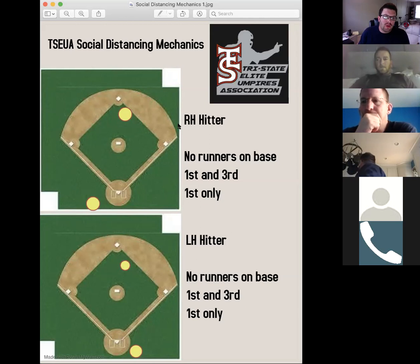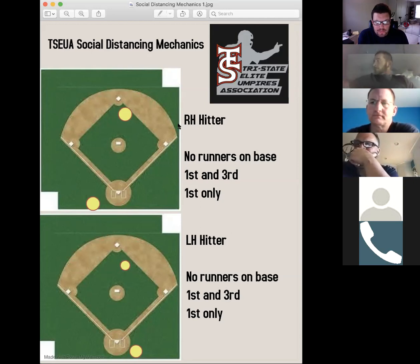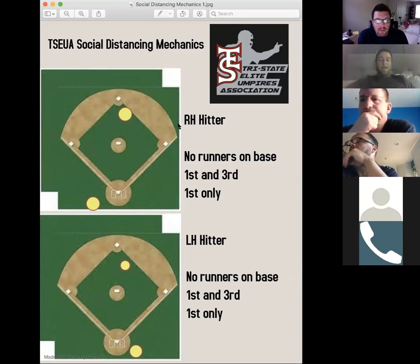That keeps it as simple and as close to what we're all used to as possible. Nobody on, first and third, runner on first only — you're going to be in modified B to call balls and strikes. As he's in modified B, the plate umpire without his ball-strike responsibility will be based on the batter. That's why we distinguished here between right-handed hitter and left-handed hitter. The base umpire never moves. The left-handed or right-handed hitter will determine where our plate umpire is. This spot for the plate umpire is a very, very safe position. I can't think of many places I'd rather stand to avoid getting hit with a batted foul ball. And we've found this position for the plate umpire really gives us a good look at check swings, which we didn't anticipate.